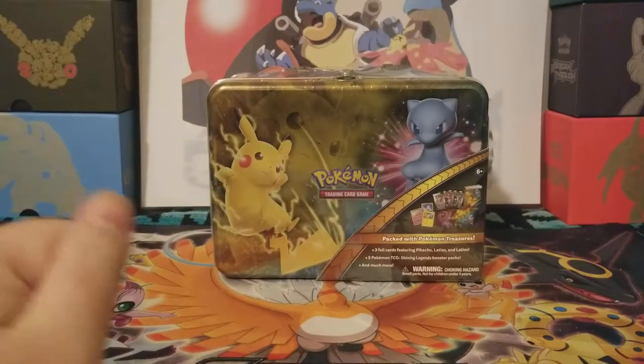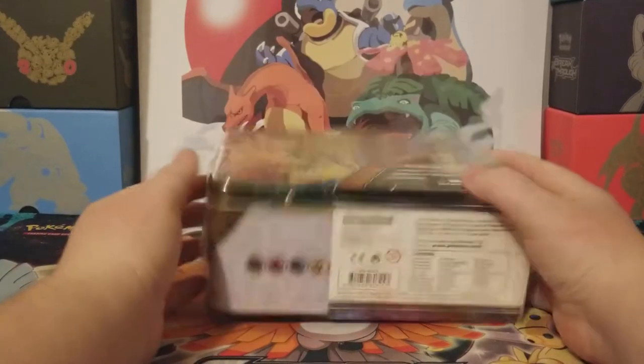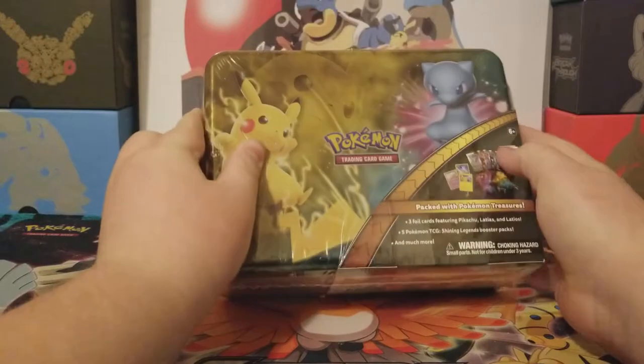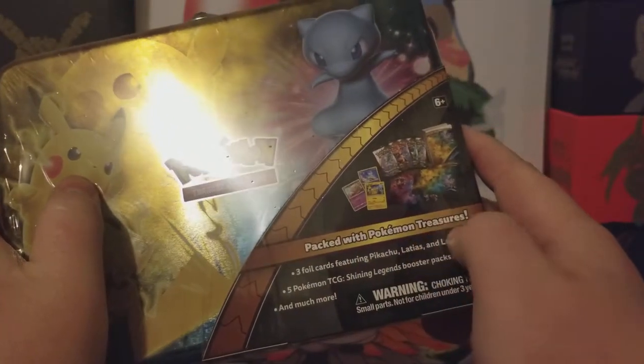Hello! PhoenixDrake here for another Pokemon card video, and today we are going to be opening up a Shining Legends Lunchbox — very nice, and it's quote-unquote packed with Pokemon treasures.